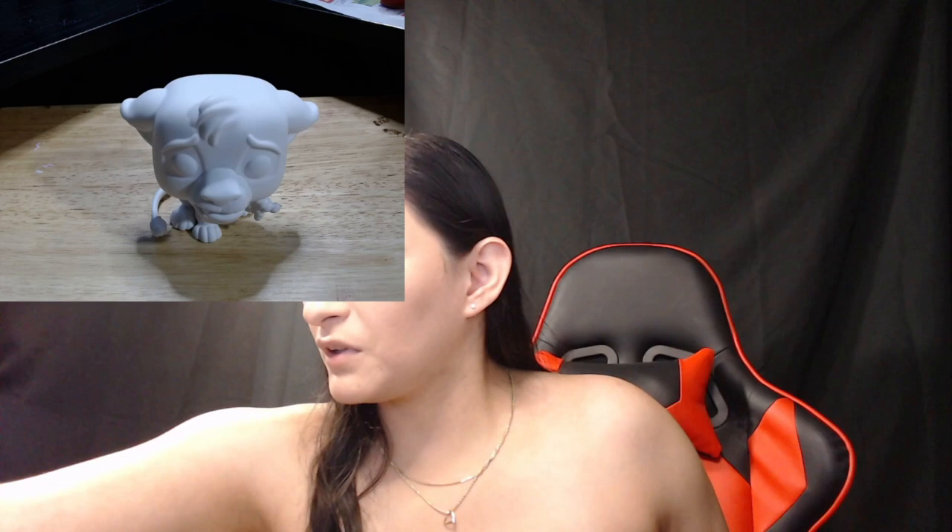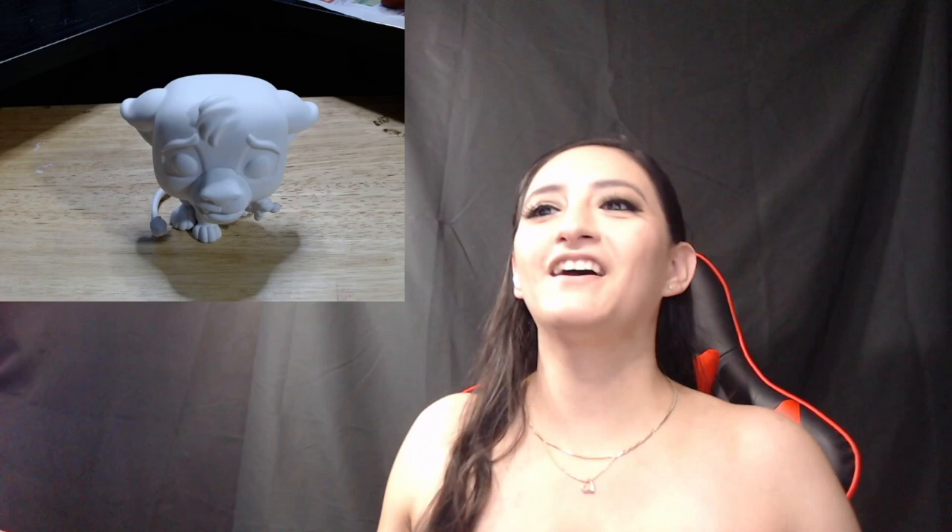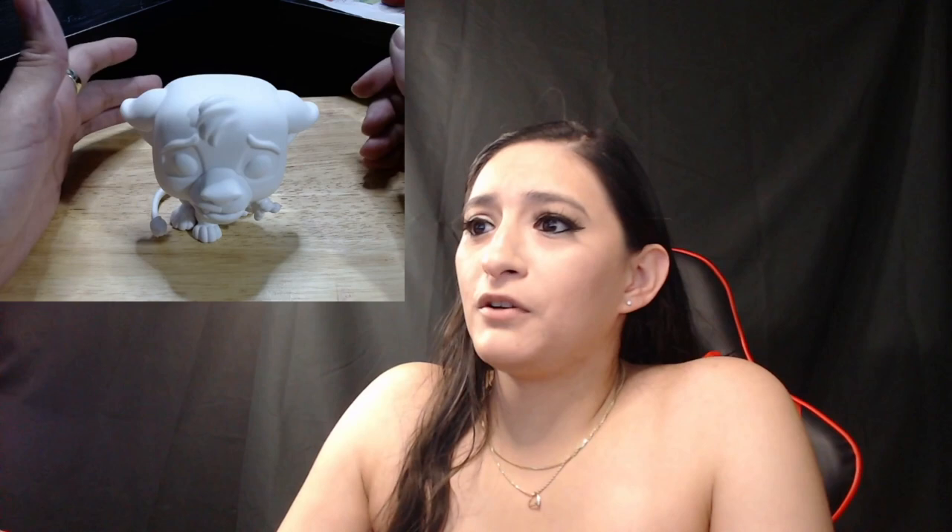Well, hello everybody, welcome to my channel, welcome to Blue Cinema Mix. We're gonna try something a little bit different today. As you can see, this time I'm not playing a game. There we go, took care of that problem. Sorry about that. Today we're gonna do something a little bit different — the last few times I've been playing some games.